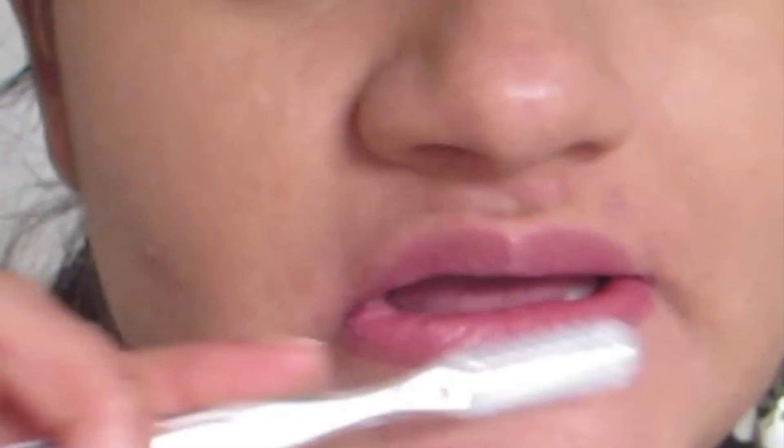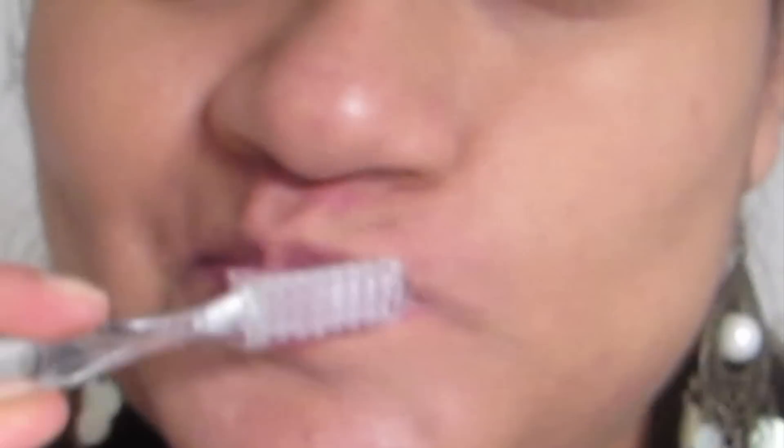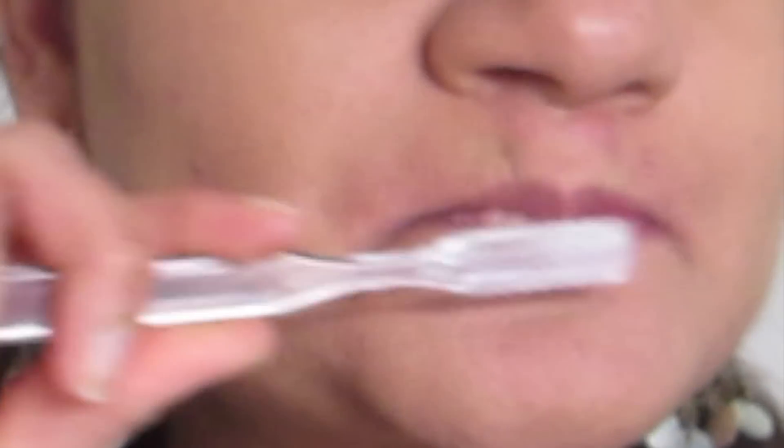Now let me show you guys how to apply this. First, what you need to do is take a toothbrush and start exfoliating your lips. Just start brushing your lips for about one to two minutes. This helps to remove the dead skin from the lips and will also provide blood flow to the lips.